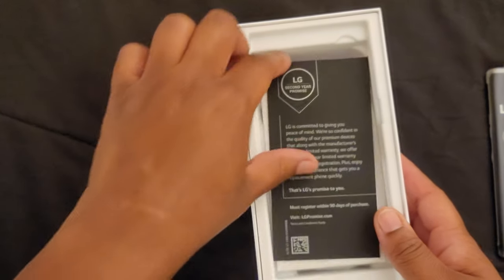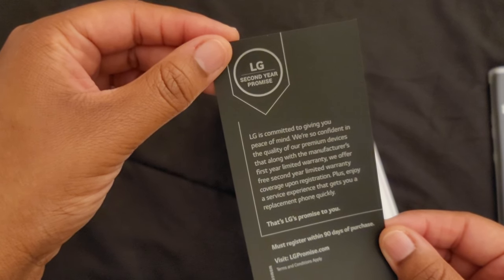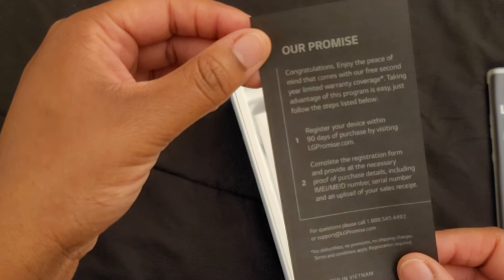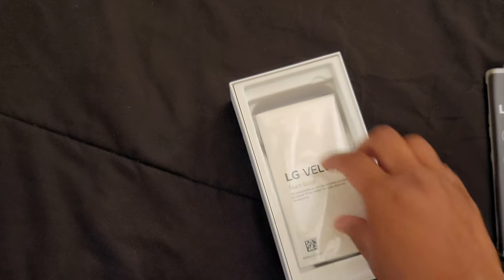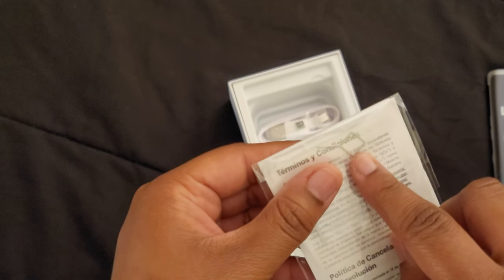In the box you get a SIM card, LG's second year promise quality warranty — their promise if you register your device — a warranty booklet, and a SIM tool.